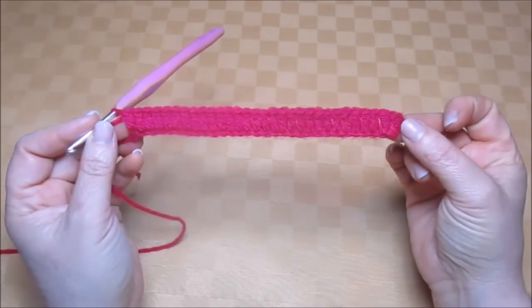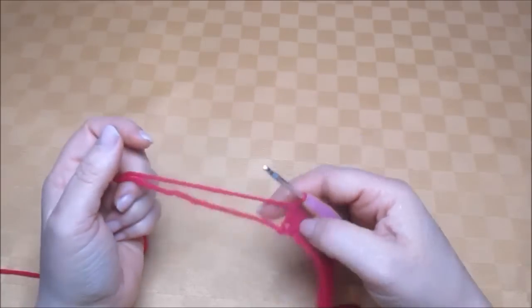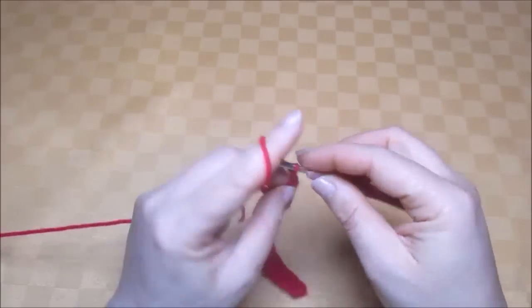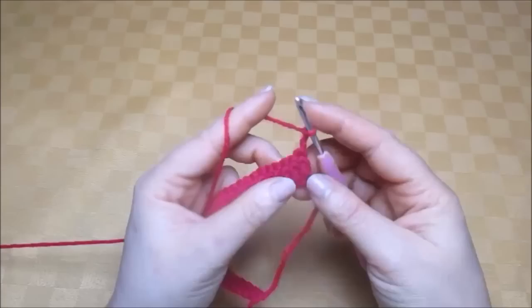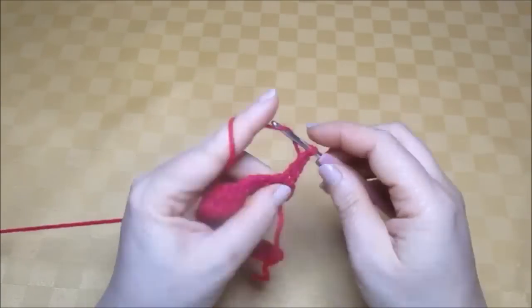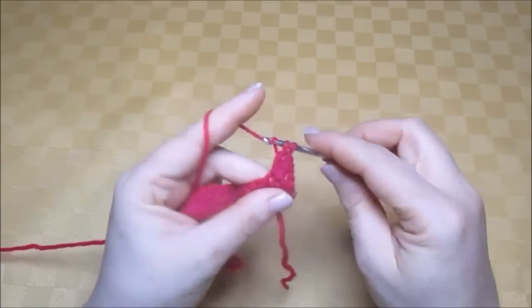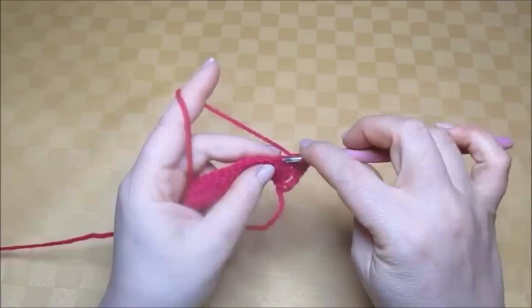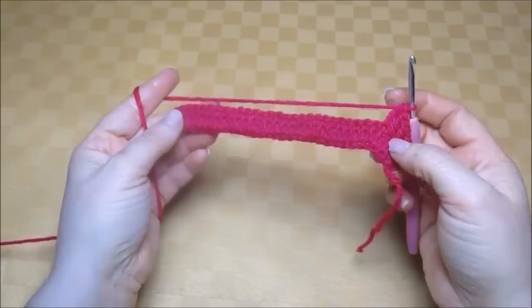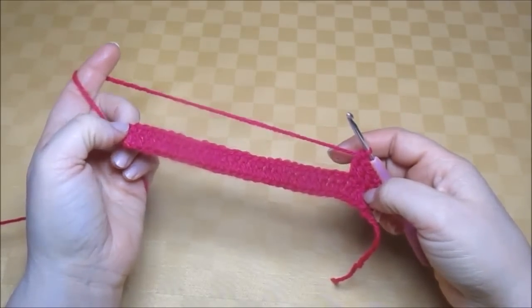We will now start the second row with three chains: one, two, three. Turn and make one treble into the second treble of the previous row, make a treble into the third treble, another into the fourth treble, and continue making trebles until the end. I repeat this until I have a total of 15 rows with 31 trebles each.